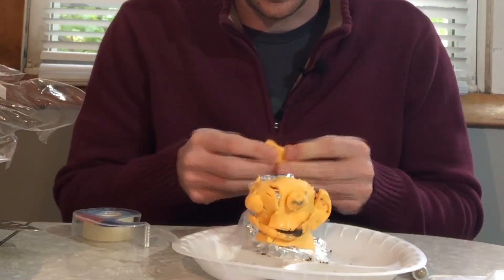Use the last two strips of cheese to form the ears — mold it just like clay. Looks like we're just about done. Use your AA battery to form the nose. Use clear sticky tape to make sure it stays.